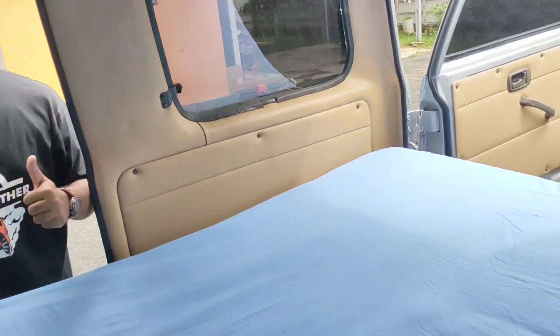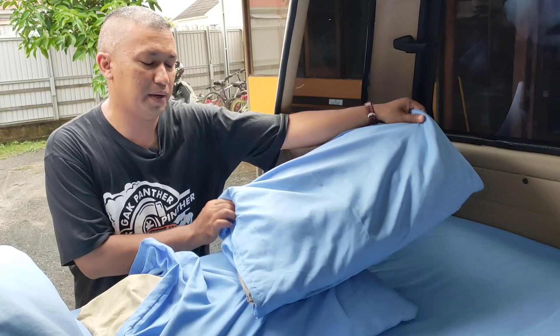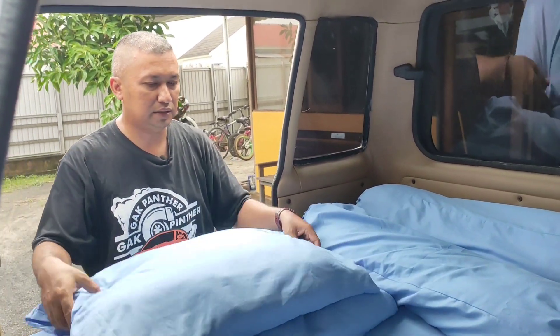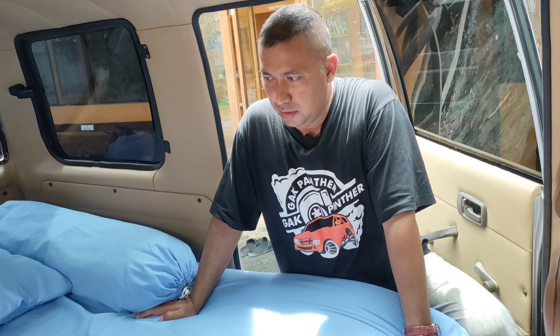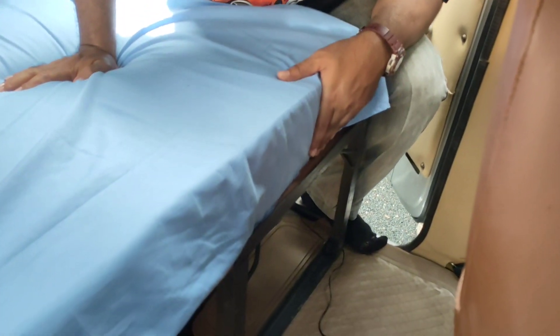Nanti ditempatkan bantal dan guling di atasnya. Ini untuk tahap akhirnya membuat tempat tidur yang nyaman di belakang Isuzu Panther. Bantal guling ditempatkan di sini untuk keluarga kita, anak-anak kita, ketika perjalanan jauh ataupun sekedar jalan-jalan dalam kota. Kita sudah selesai merakit tempat tidurnya. Saya tingginya 163 cm sementara tempat tidur ini 170 cm. Untuk ketinggiannya sekitar 30 cm — penampang besinya 20 cm, kemudian 10 cm-nya untuk papan termasuk kasur busanya.